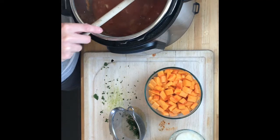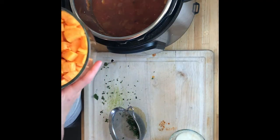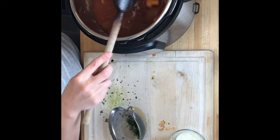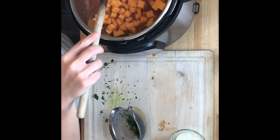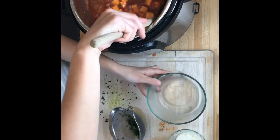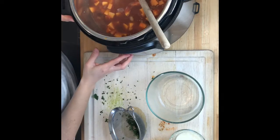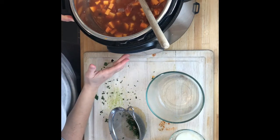I want to reduce it a little bit and cook the butternut squash, so I have about two and a half to three cups of chopped butternut squash in small pieces and that goes in. I'm done with pressure cooking but I'm just going to simmer this a little bit.